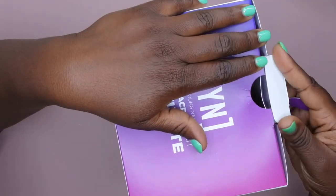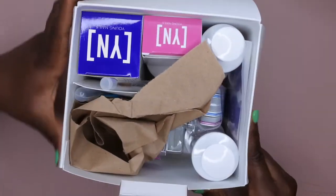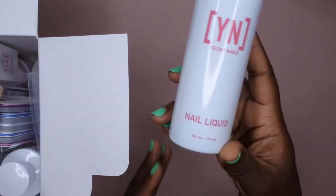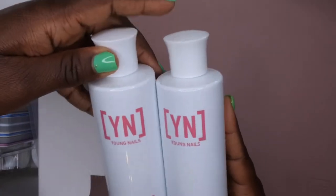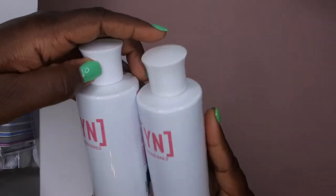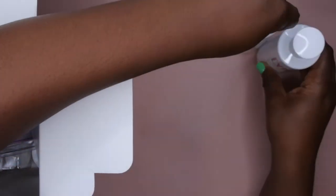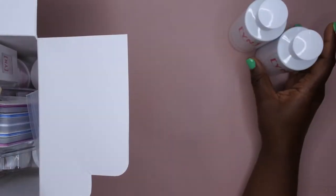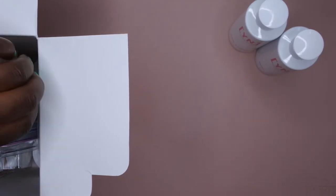First I'm going to go ahead and start with their nail liquid. You get two of these six-ounce bottles of the nail liquids, so I'm really excited to try their monomer. I hear that it's a low odor and that it's kind of a slow-setting formula, so I think that's going to help me in being able to perfect my acrylic nail application.